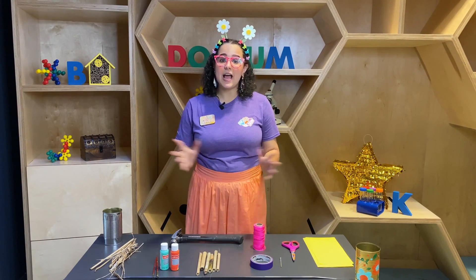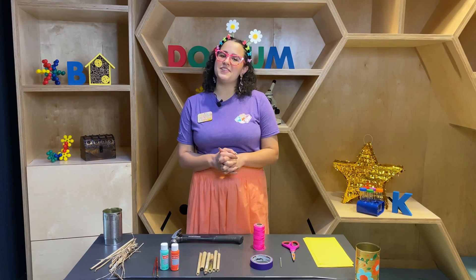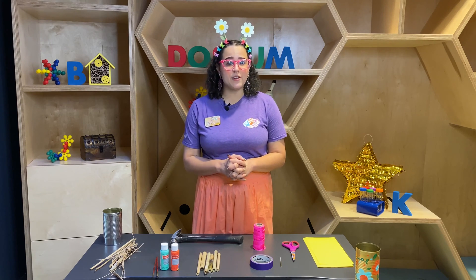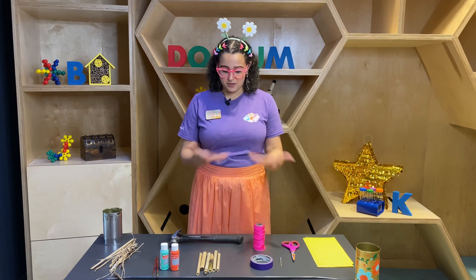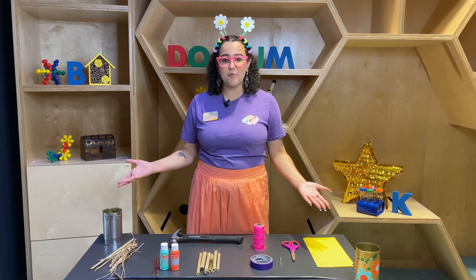Hi friends! My name is Kelsey. Happy Spring! And welcome to Doozium Do It At Home. Today I'm going to be showing you how to make your very own mason bee hotel and I'll be showing you all the steps so you can make it at home with your grown-up.